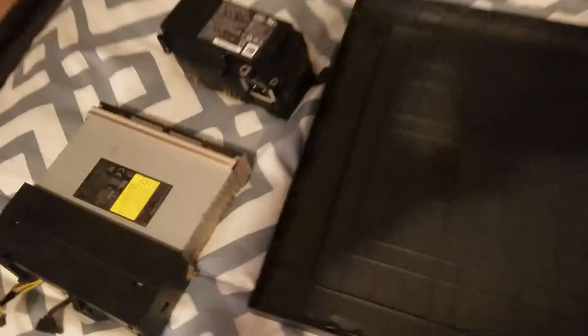I'm taking apart my Xbox One S after about three or four years of having it. You can tell it's pretty dusty — I needed to clean it up just a little bit.